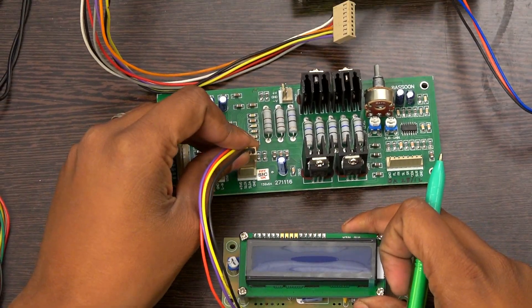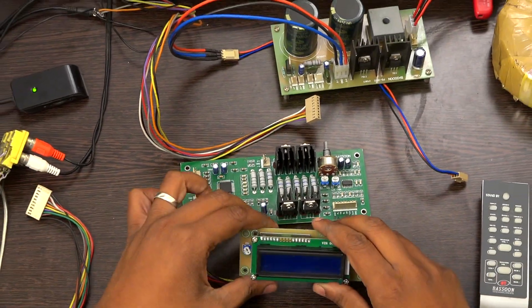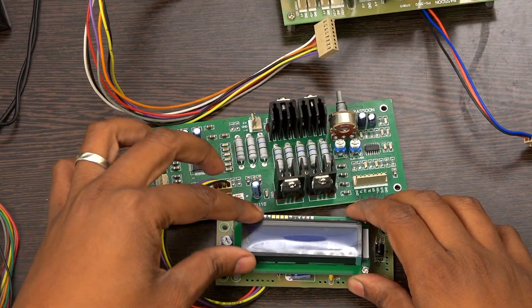I am connecting this display to the board first of all. This is a 16x2 display — a blue color display — which we use most commonly.